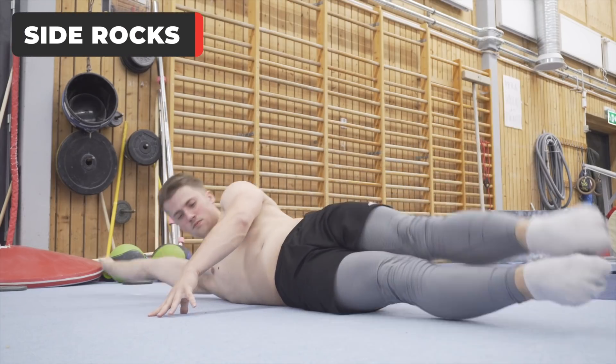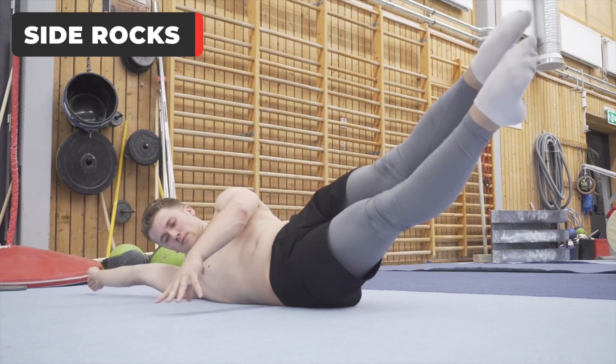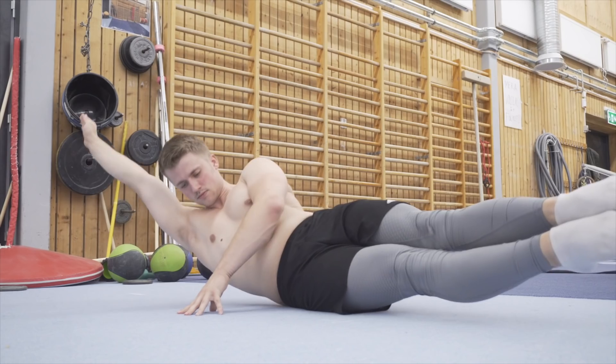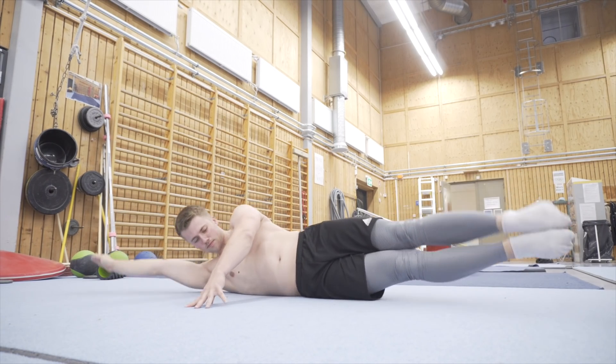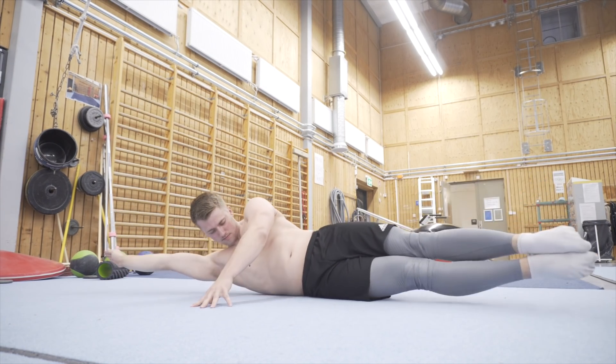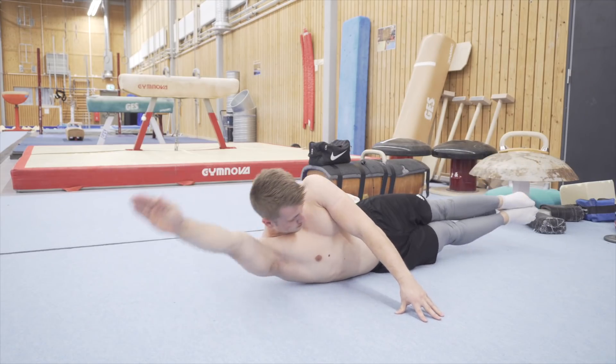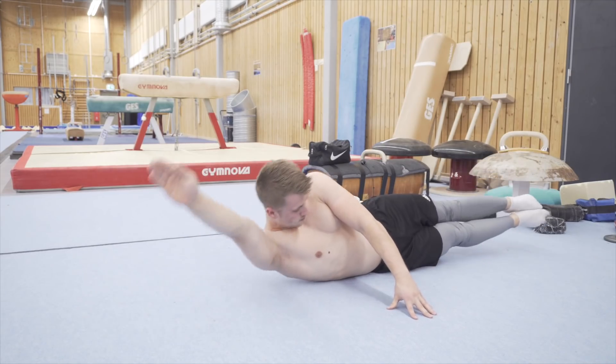Fourth: side rock. Here you're going to hold the side lift position while rocking back and forth. The key here is to lift the legs up, then the upper body follows. You need to maintain good body tension to have a smooth rocking motion. Make sure to always lie in a straight position with your body completely to the side.